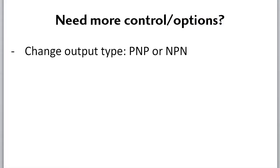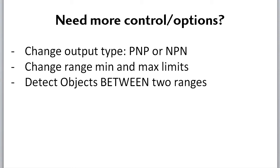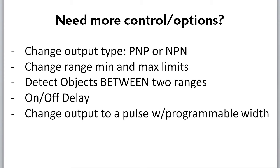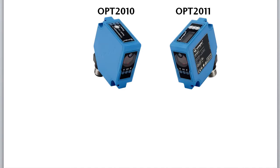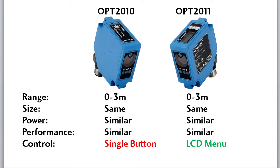If you need more control over your distance measuring – like the ability to change the outputs from PNP to NPN, set your own operating range limits instead of being stuck at 0 to 3 meters, detect objects between two limits, delay the on and off of the signaling, or even have a programmable pulse output that can also be delayed instead of a signal that lasts the duration of the object – then check out this sensor's brother, the 211. It covers the same distance, has the same form factor, similar power requirements and performance metrics, but has an LCD screen with menus you can navigate to set up all these options and quite a few more.